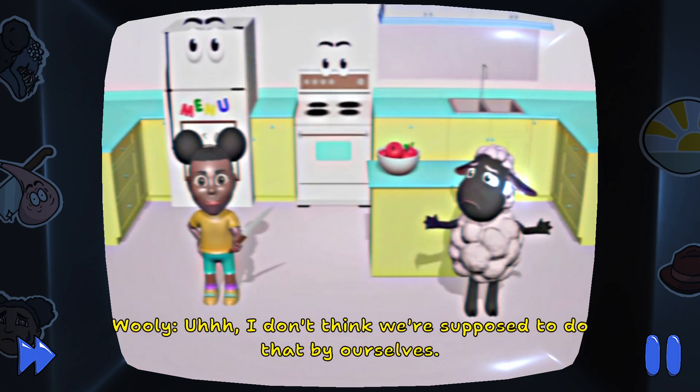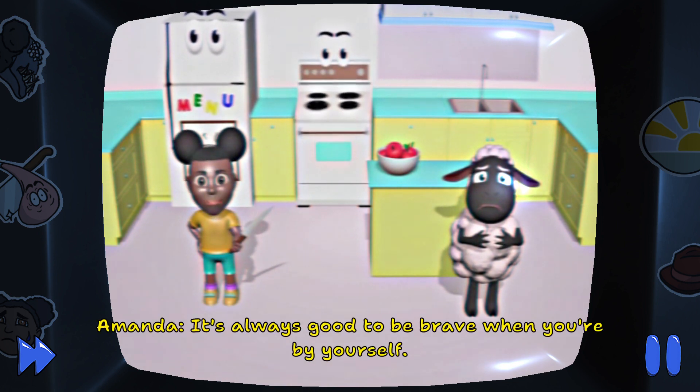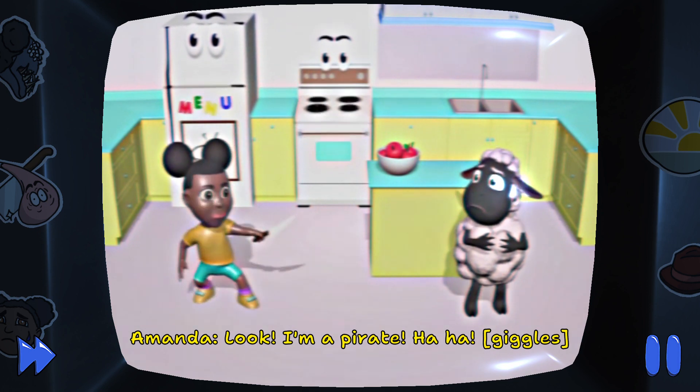I don't think we're supposed to do that by ourselves. It's always good to be brave when you're by yourself. Look, I'm a pirate! Haha!